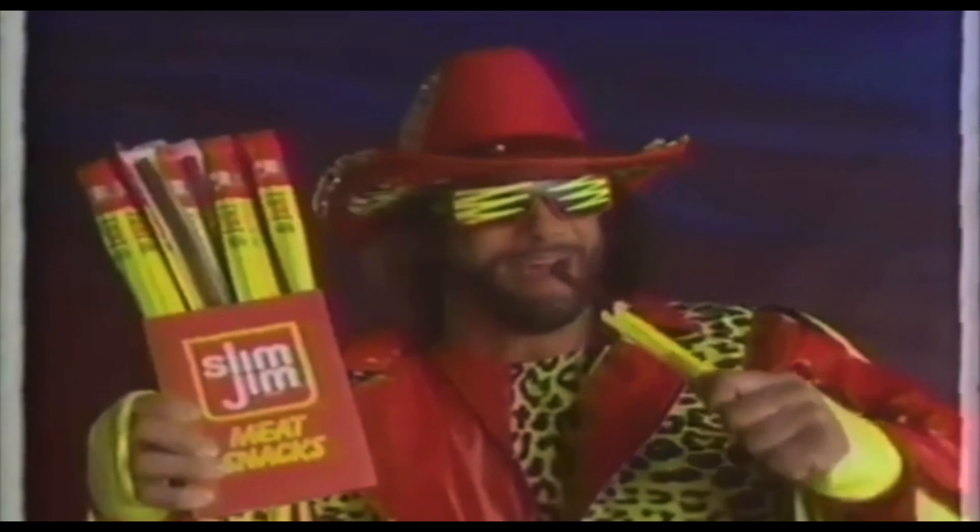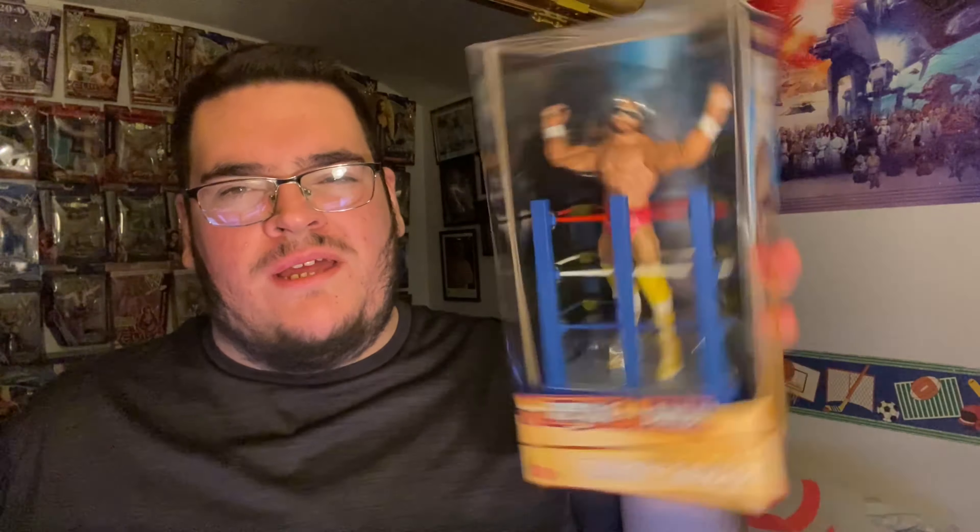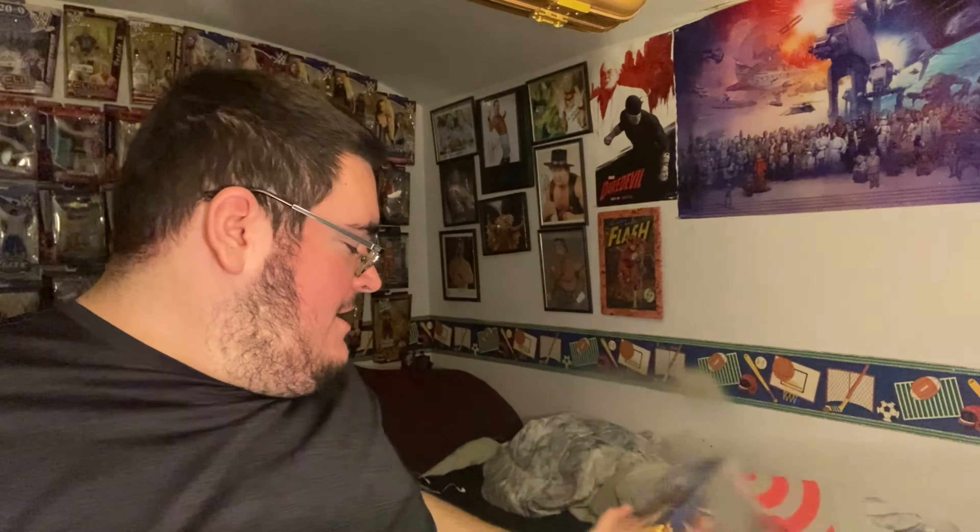It actually makes me want to go back and watch the WrestleMania match. That is sick. Well, thank you guys so much for watching today's quick little video. Hope you guys enjoyed it — hit that like button, subscribe button, and bell notification so you can be notified every time I upload. See you guys next time, peace out!